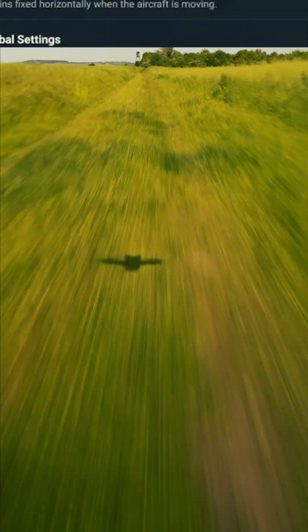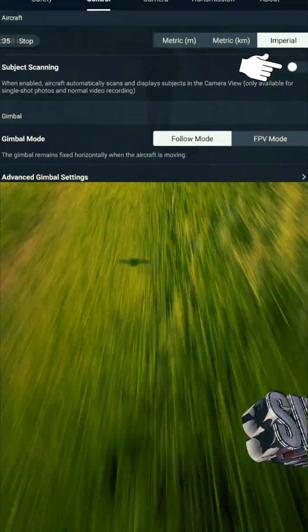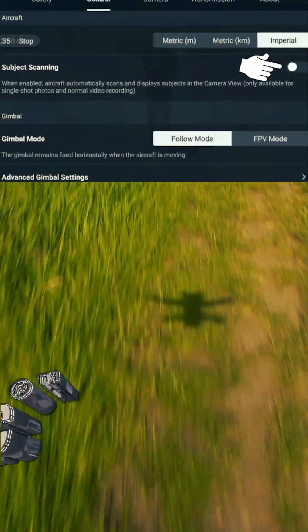DJI Mini 3 Pro is not an FPV drone, but you still can get that footage from it. All you gotta do is go to your menu, control and switch off subject scanning.